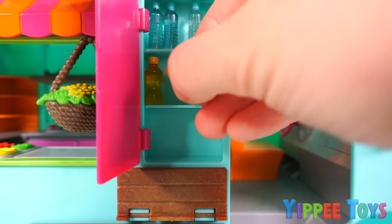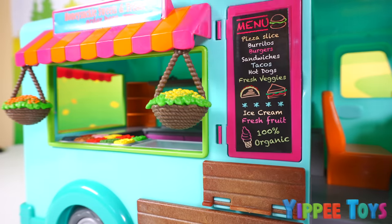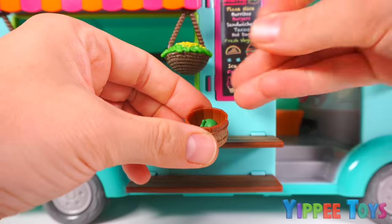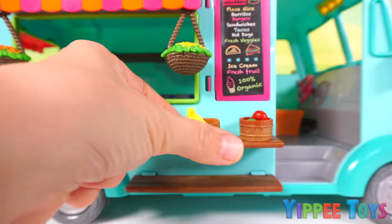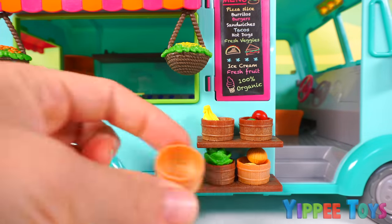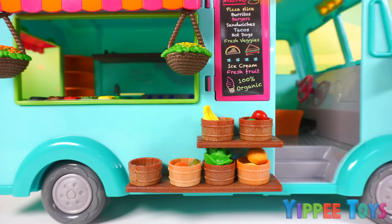One, two, three bottles of lemonade. And one, two, three canned drinks. Here we have a couple of pull-down shelves and we can store some fresh produce. In this basket we're going to place a green apple and a red apple. In this basket we're going to place some bananas. In this basket we have a potato and an onion. This is going to be our basket for lettuce. This basket is for an orange and an avocado. And the last basket we're going to place a pineapple.